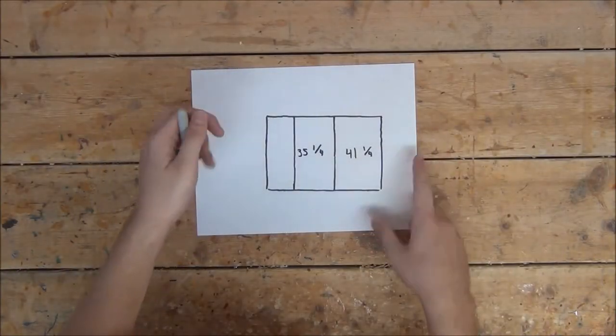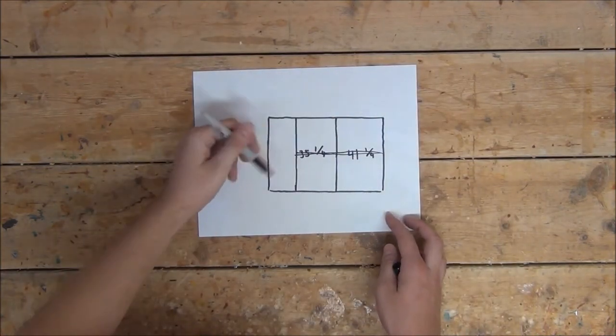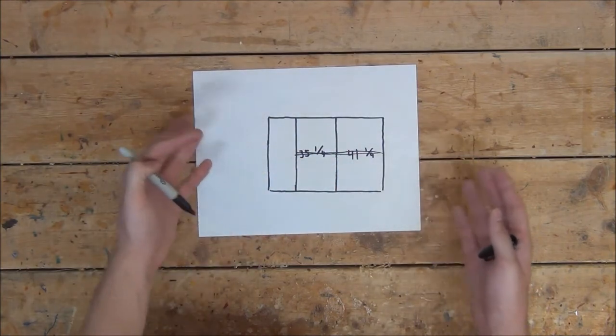Now we're going to want to cut these boards into as many ¾-inch wide strips as possible. I cut my boards in half first, but that's only because it makes them a little bit easier to handle.